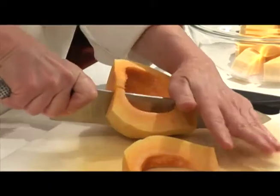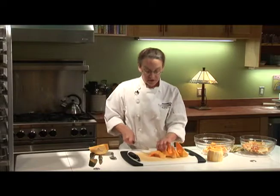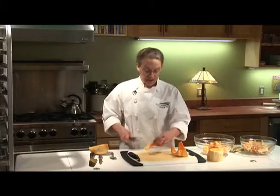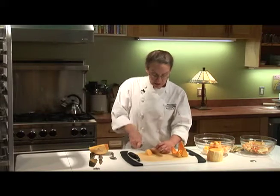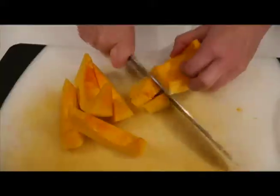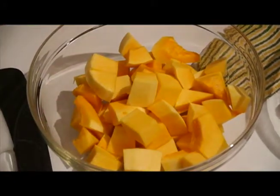Just cut it up again into sections, and then cut each section into little bite-sized cubes that are roughly the same size. Now I realize that a large squash is a lot of vegetables, so if you want to just cut the whole thing you can put the pieces in a ziploc bag and store them in your refrigerator for several days, and then you can have all manner of squash meals over the course of a week.